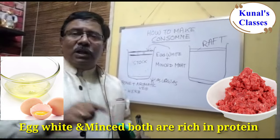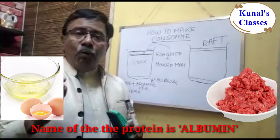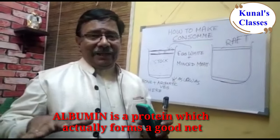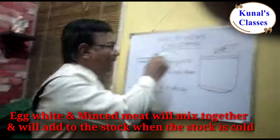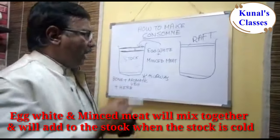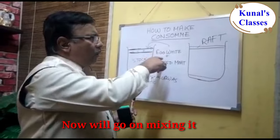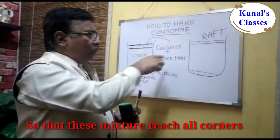Egg white and minced meat are both rich in protein. The name of this protein is albumin. Albumin actually forms a good net. We mix these two together, add them to the stock when the stock is cold, and then put it on the flame.